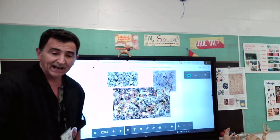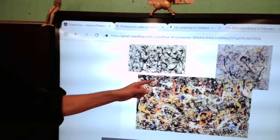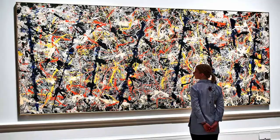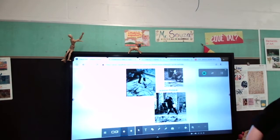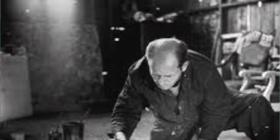If you remember from last week, lines can be wavy, they can be straight, they can be curly — there are many different kinds of lines. So I want you to look at this here. Do you see that? I'm going to bring it a little closer. Do you see it? That's the work of Jackson Pollock.